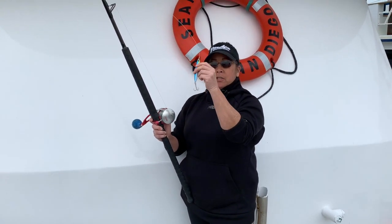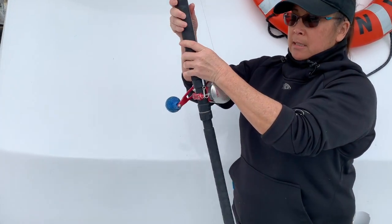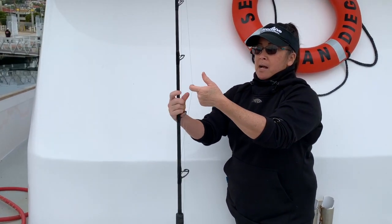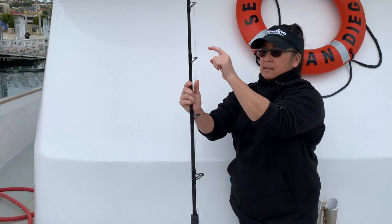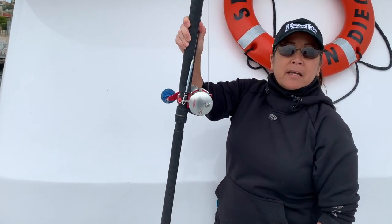So what you're gonna do is you're gonna hook your jig up to your reel and then you're gonna take the line and just twist your rod, and now it's not gonna bounce all over the place — it'll stay there and it won't come off.